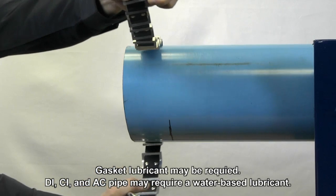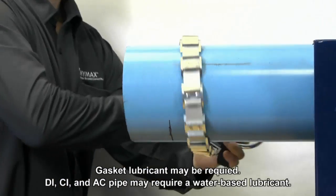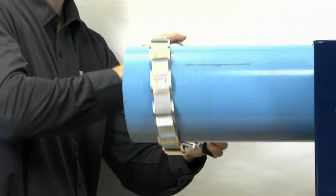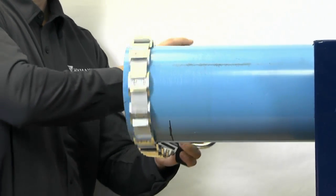Repair both ends of the pipe by descaling and rinsing with water. Make sure that the pipe is clear from debris that may affect the Himex Versa's seal. Be sure to clean the pipe to a distance that is equal to the length of the Himex Versa body.